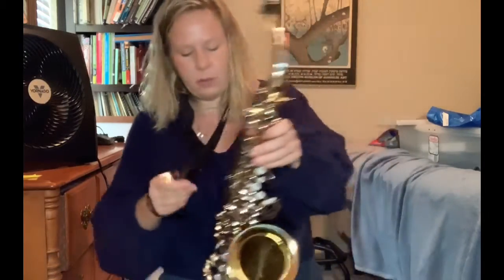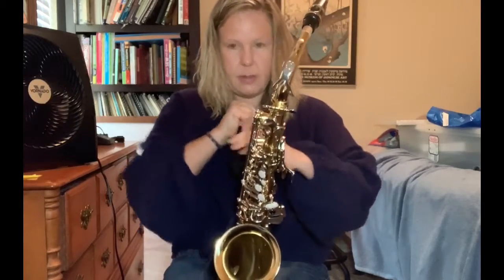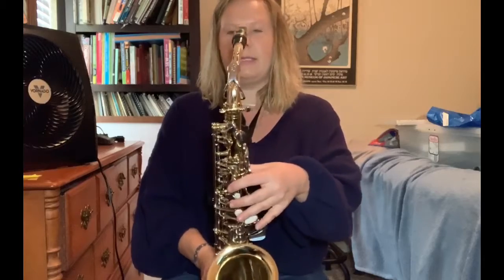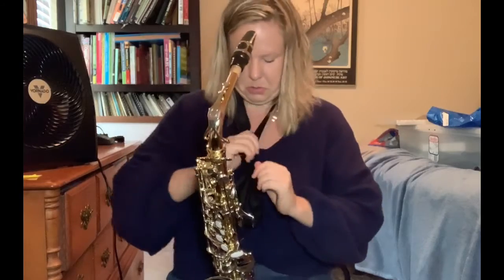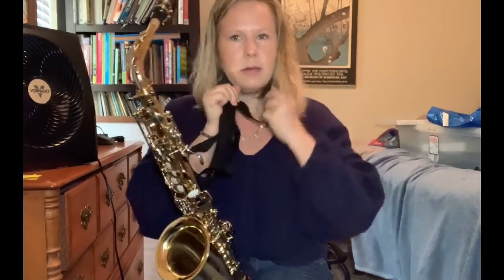We're going to talk about how to hold the saxophone. Your neck strap is going to go around your neck, and pretty much most of you are going to have to raise it up quite a bit. The saxophone should be resting on the neck strap — the weight of it should be on the strap, not in your hands. We're going to hold the saxophone in the center of our body at the height where the mouthpiece goes straight into the mouth. Mine is too short, so I need to raise my neck strap up more — right now with good posture the mouthpiece would go straight into my chin.